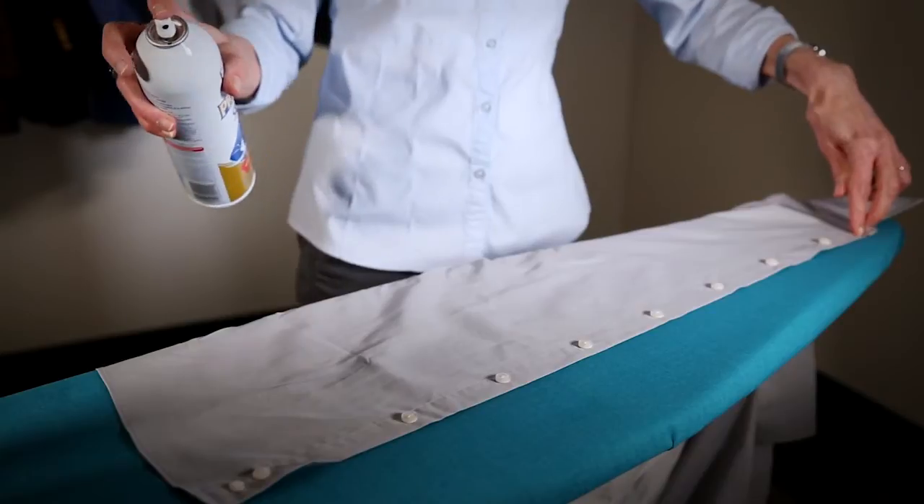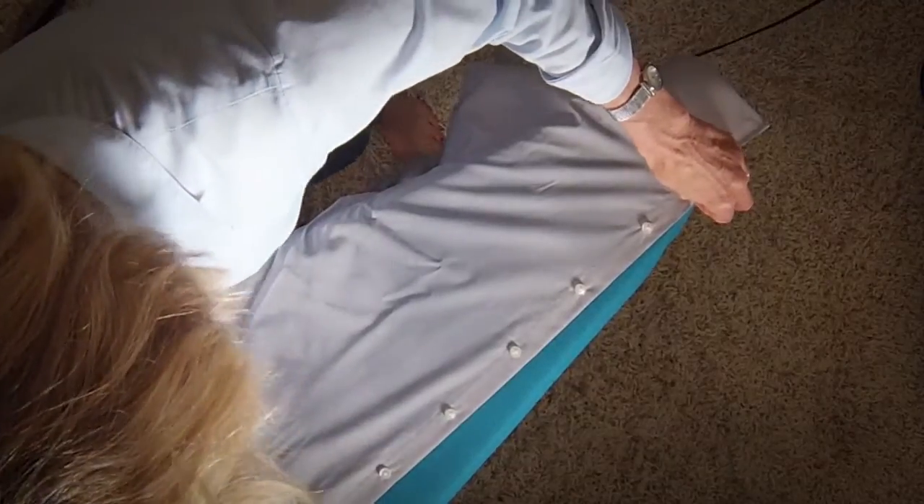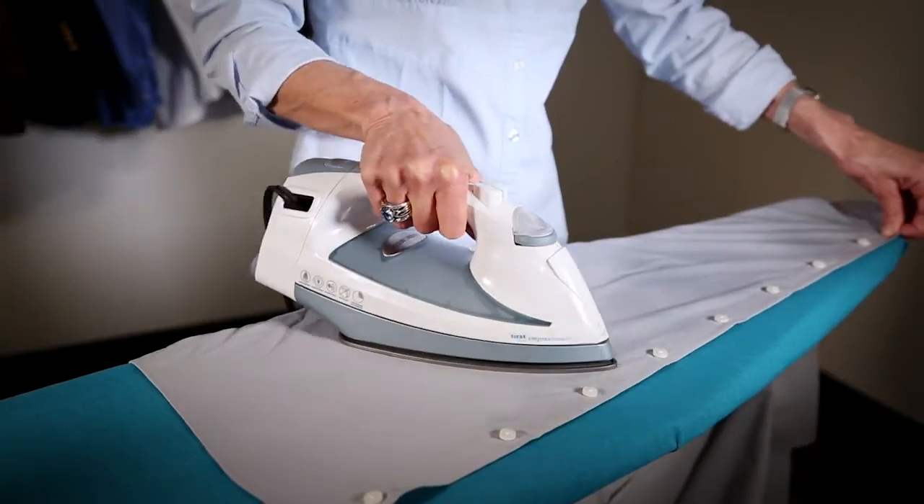Spray and iron the placket area. Be careful to iron around those buttons.